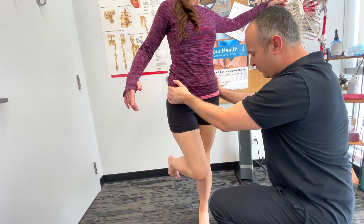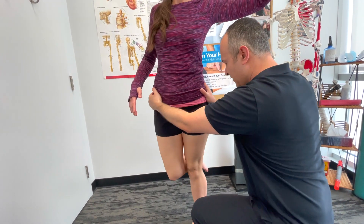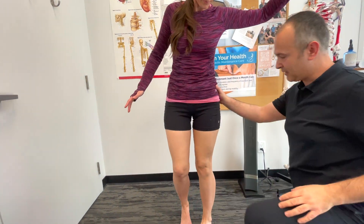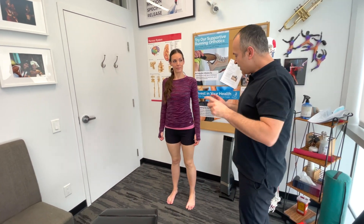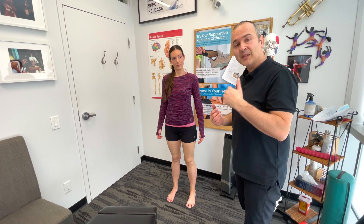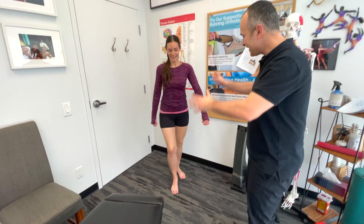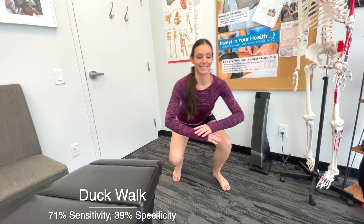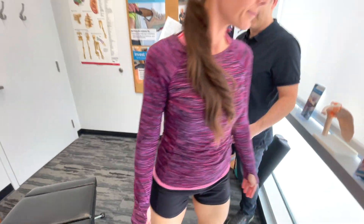Going back and forth with the rotation. And then, if deemed appropriate during the examination and not contraindicated, to load the posterior aspects of the menisci, you can have the patient perform a duck walk — squatting down and walking like a duck. That completes the general assessment of the menisci.